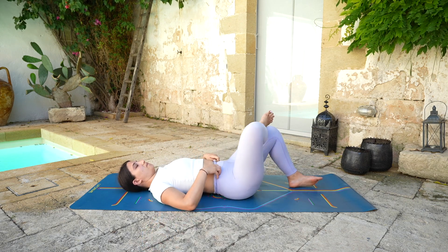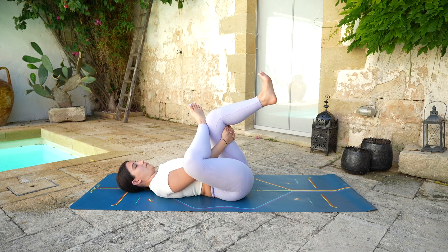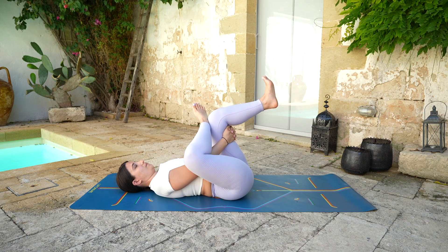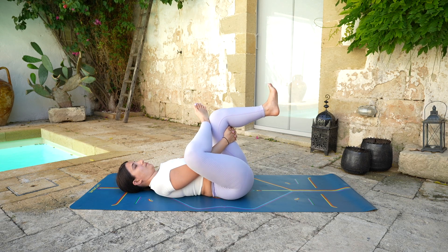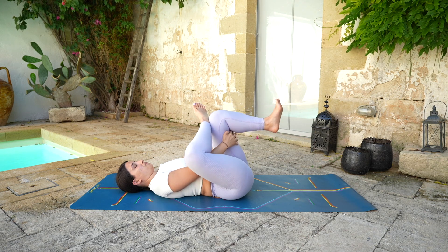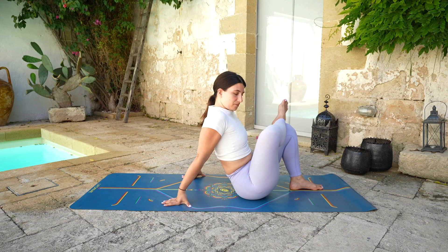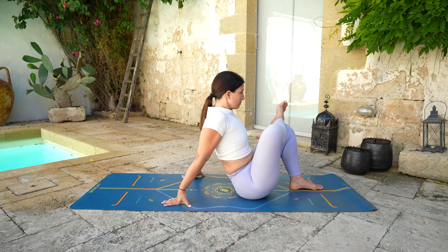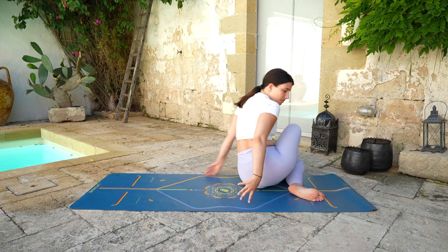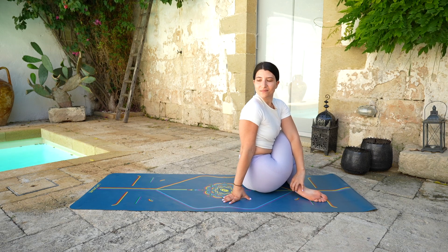Then returning back to the center, we're going to keep the right ankle on top of the left knee. Option to stay with the left foot on the mat or you can guide the knee towards the chest, crossing the hands behind the thigh. Maybe gently moving side to side, opening the right hip. One more deep breath here, and exhale — release, lifting yourself up, keeping the leg in this figure four position.